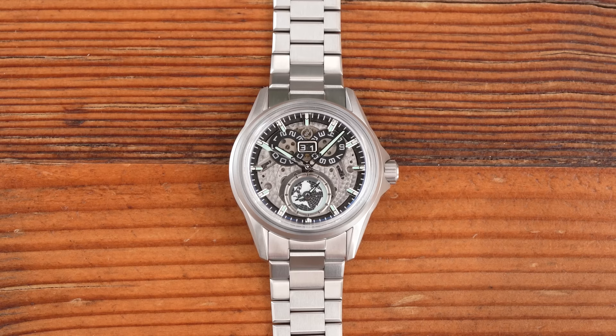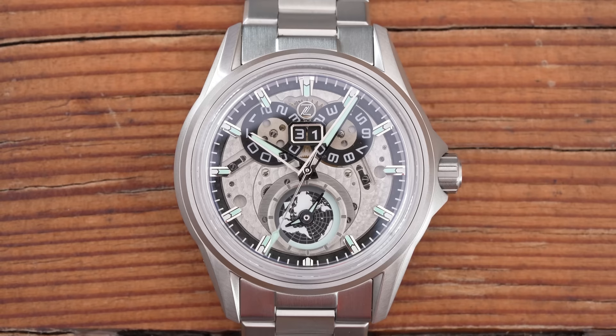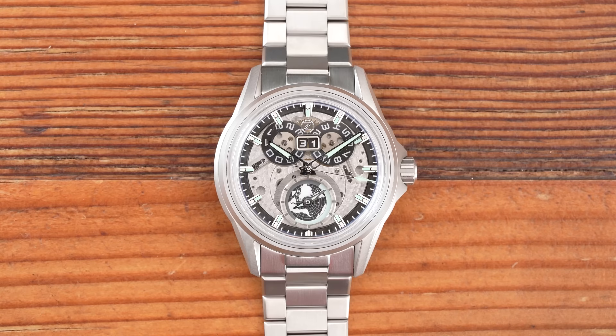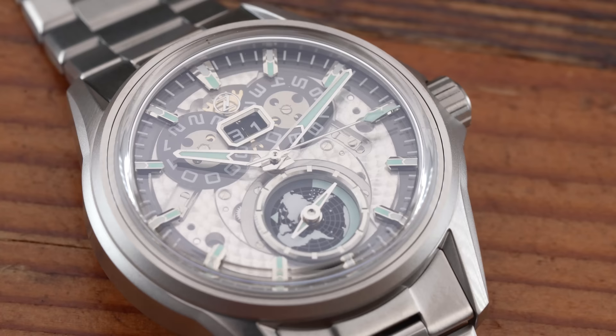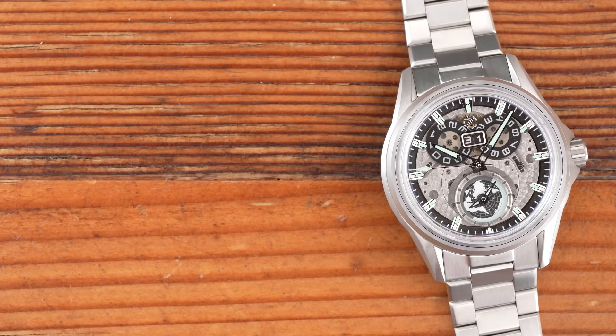Let's get back to the dial. It's a sapphire dial with the indices, date frame, brand logo, and frame around the GMT complication all applied on top, allowing you to see the two date discs and a lot of the pearl work done to the front of the SW300. The indices have high-polished beveled edges and are segmented down the middle, allowing two different colors of lume per hour marker — very nice. The hour and minute hands are also semi-skeletonized, again letting you see more of what lies beneath, and the second hand is a very slender needle with arrowhead tip, also full of lume.